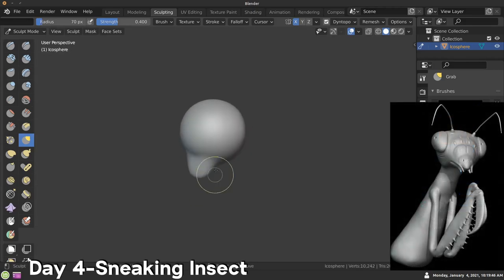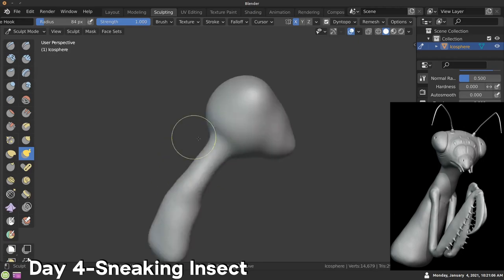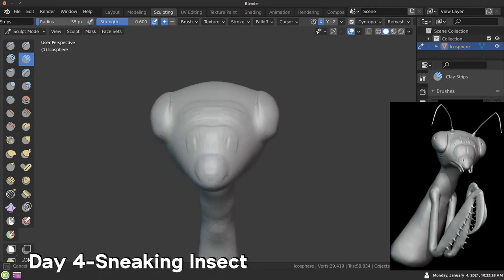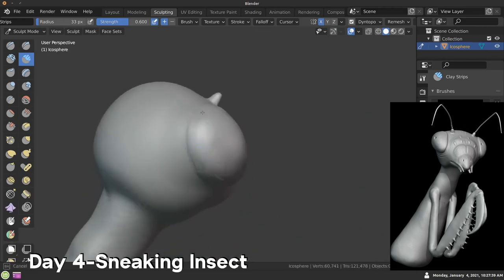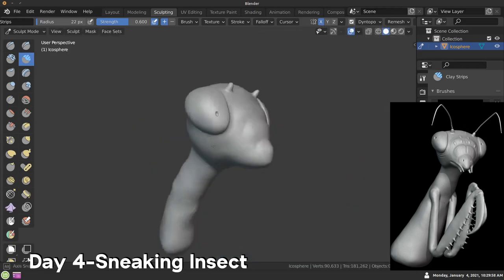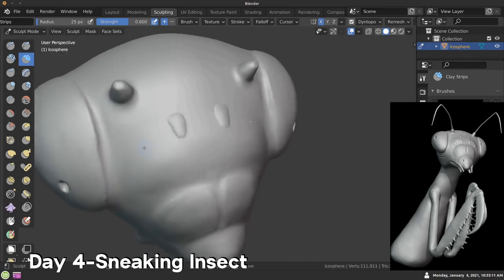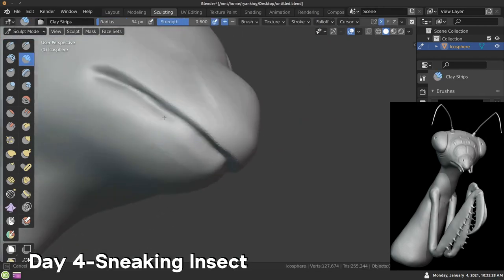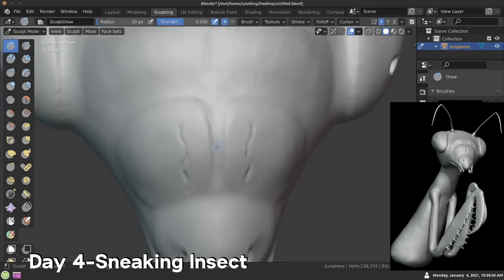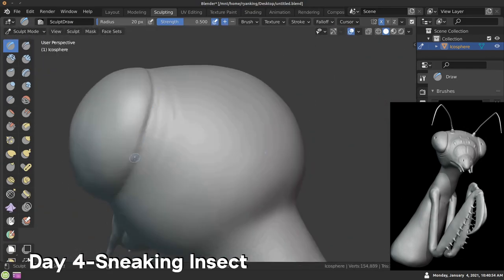Day four — the word was sneaking insect. I decided to do a praying mantis and tried to make him look like he was sneaking a little bit. I started by modeling the head and then those giant eyeballs — I always get reference photos because they are super helpful. Then adding in more details on the head and some dots for the eyeballs. At the end I actually posed him — I added bones, stuck them in the character, and parented the bones with automatic weights to set up a basic rig.